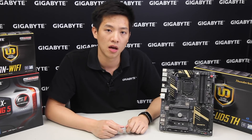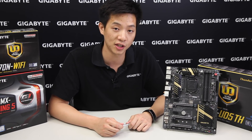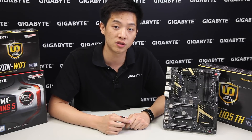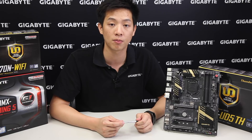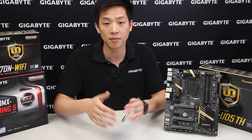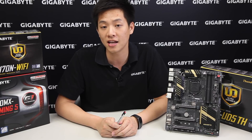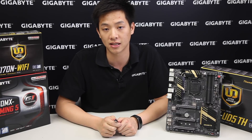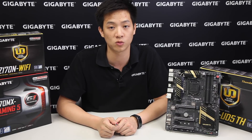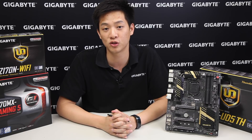That covers the overview and unboxing of our Z170X UD5TH motherboard. If you liked what you saw, please like and subscribe. Check back often to our Gigabyte Motherboard channel and comment below — we love to hear what you have to say. If you're interested in other Gigabyte motherboards, we'll put annotations and links for you to check out. We'll see you next time!